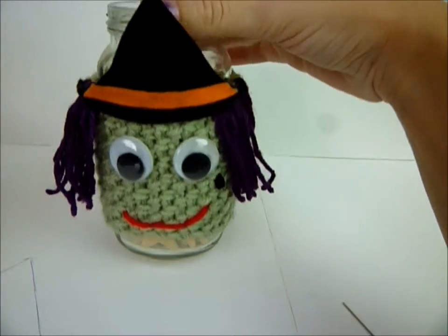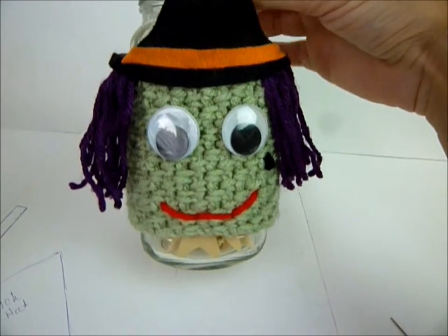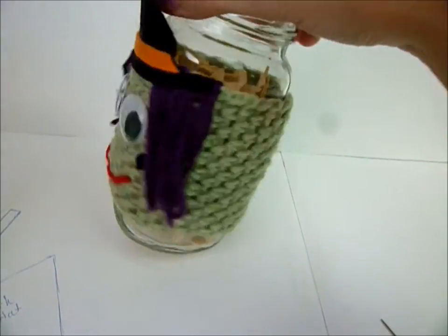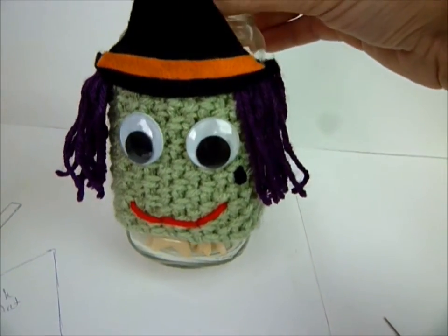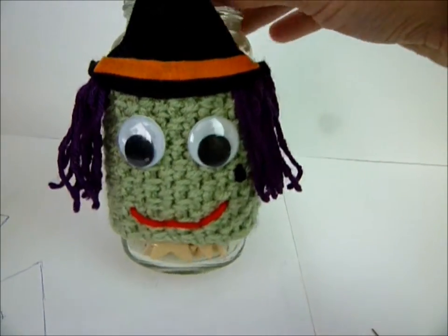Hey guys, it's Kat, and today I thought I would show you how to make a little big googly-eyed witch cozy. This is on a mason jar, but it goes on your coffee mug or your child's sippy cup. So let me show you what you're going to need to make this cute little gal.